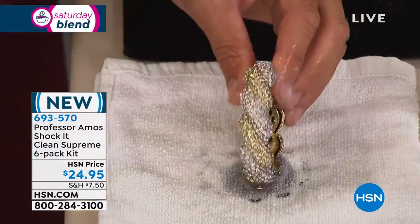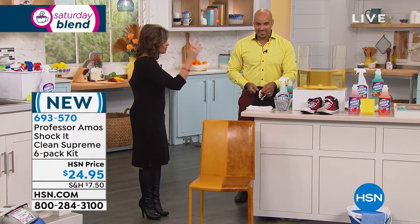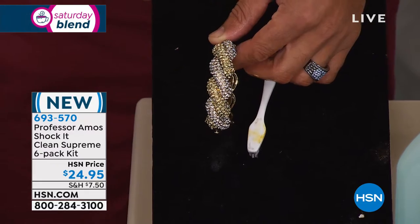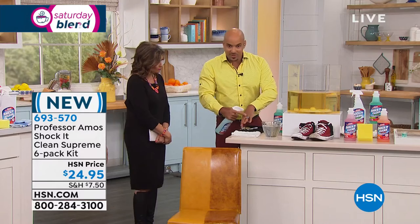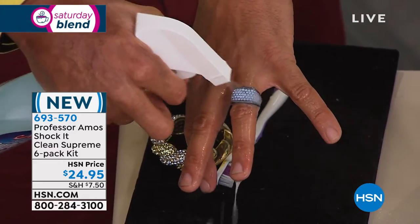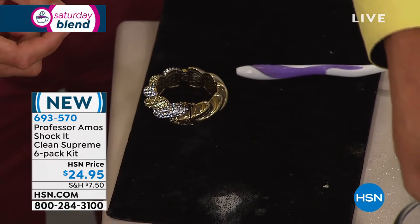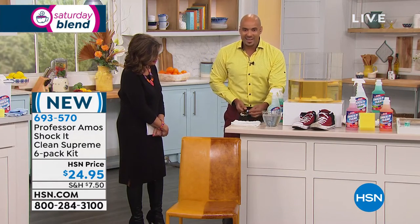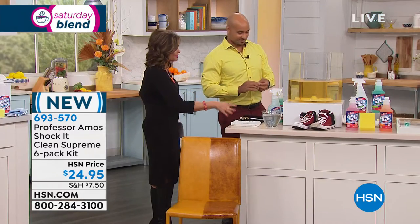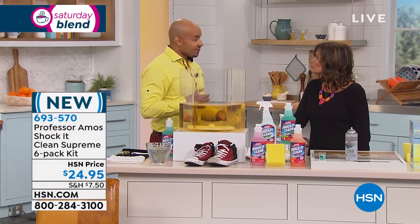You can clean everything — leather, carpets, virtually any surface, even jewelry. If you have fashion jewelry, gold, platinum, or silver, Shock It Clean is going to restore it. Take a close look at this ring — it looks beautiful, but watch how much better after Shock It Clean. It puts the bling right back. It'll sparkle, it'll shine. Even in your washing machine — add this to your laundry and your colors come out brighter, your whites come out whiter every single time.